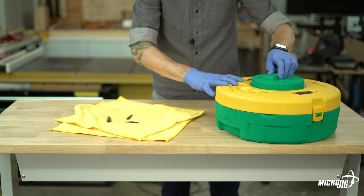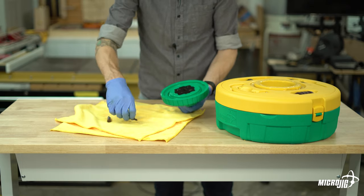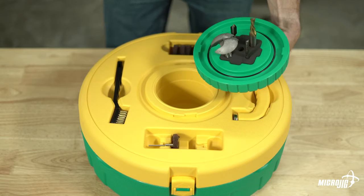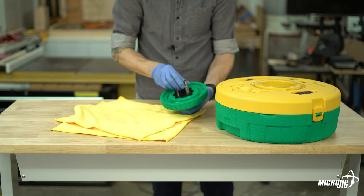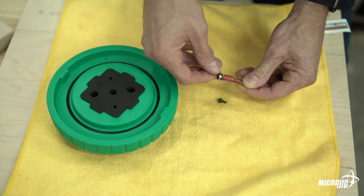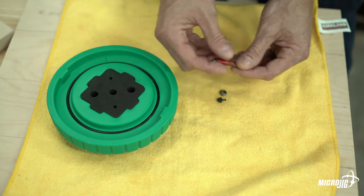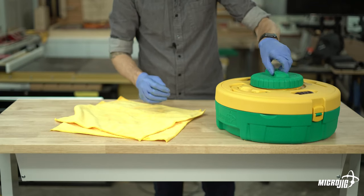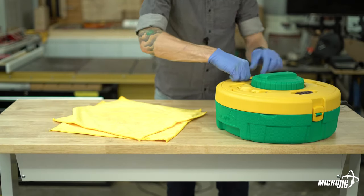Now it's time to clean some router bits. When you remove the small lid at the center of the main lid, you'll see the underside has a foam piece with two different size holes — smaller holes for quarter-inch and 8mm shank router bits, and larger holes for half-inch and 12mm shanks. Make sure the cutting edge of the bit is down far enough to actually soak in your solution. If a router bit has a bearing, remove it before soaking — household cleaners have degreaser that would dry your bearing out.